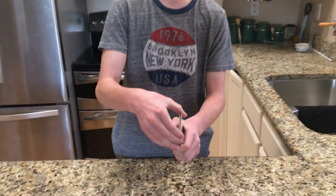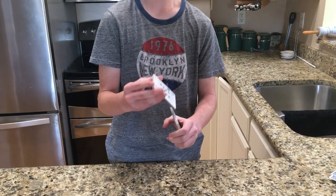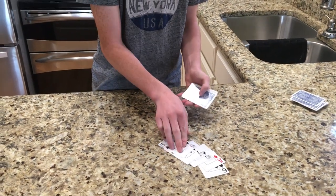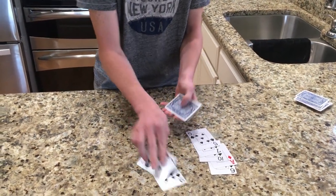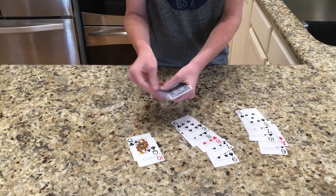Then you're going to put it back and you're going to lightly shuffle it. Make sure not to mix up the nine of clubs. Next you're going to start laying the cards on the table, and pay attention to the order that you lay them in, because when the nine of clubs comes up, the next card will be their card.